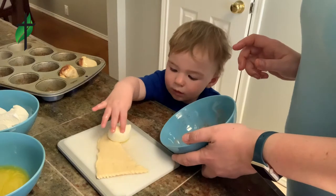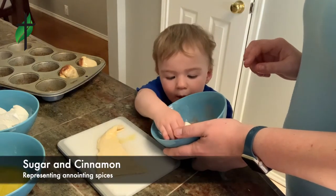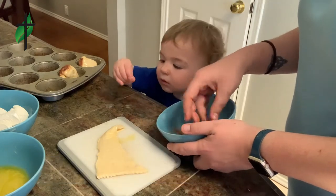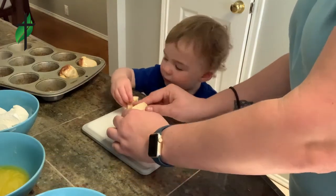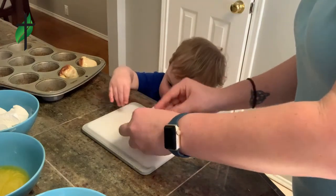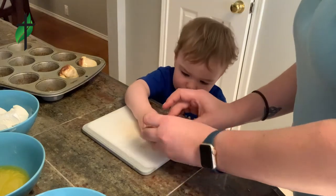And you pick up the marshmallow and put them in the spices. Roll them all around. And then can you wrap them up? Remember you have to swaddle them. Cuddle them up. No pinches. No, no leaks.